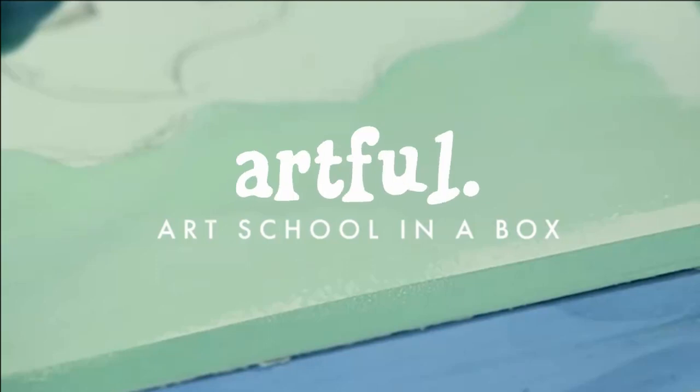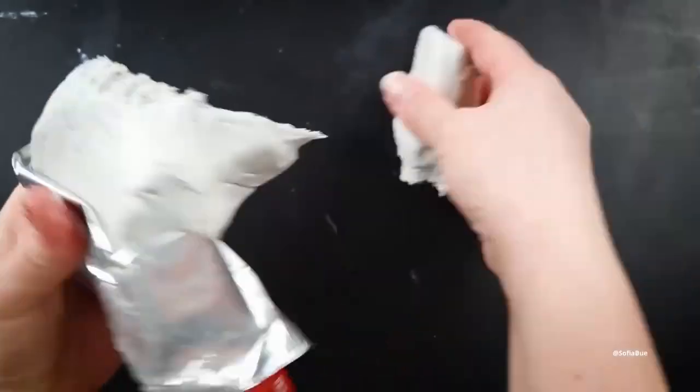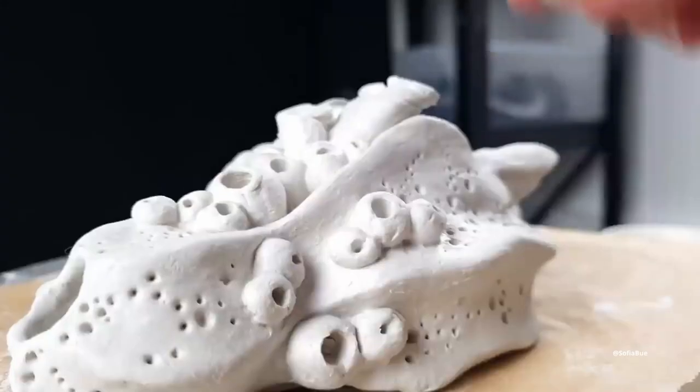This video is brought to you by Artful. It's a quarterly subscription service providing an art school in a box, perfect for beginners or professionals.